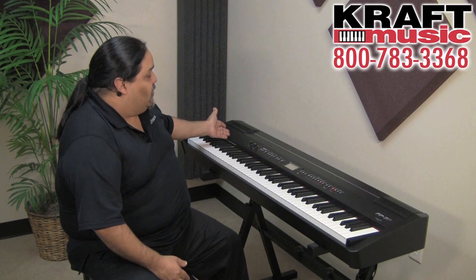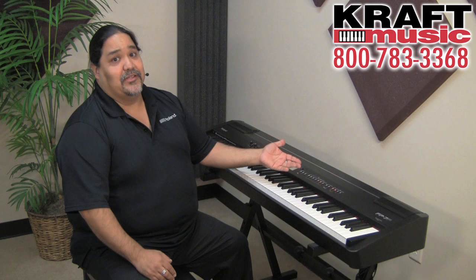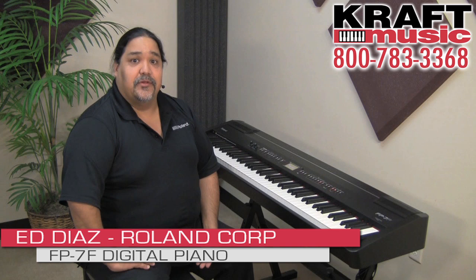As you can see, the FP7F has a lot of great features — from the Audio Key, to the session partner, to the Piano Designer, layering and splitting, plus the microphone input. A lot of great features that are going to allow you to get a lot of great use out of it and just have a great time playing. Once again, my name is Ed Diaz from Roland, showing you the FP7F here at Kraft Music. If you'd like to get a great deal, check out the bundles available at Kraft Music. Thank you very much.